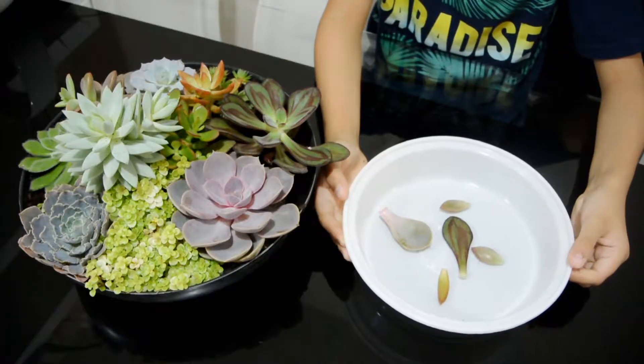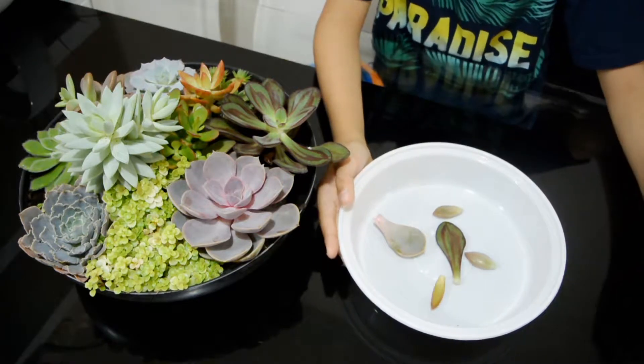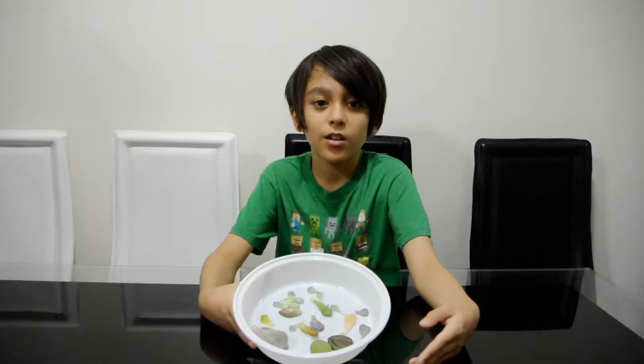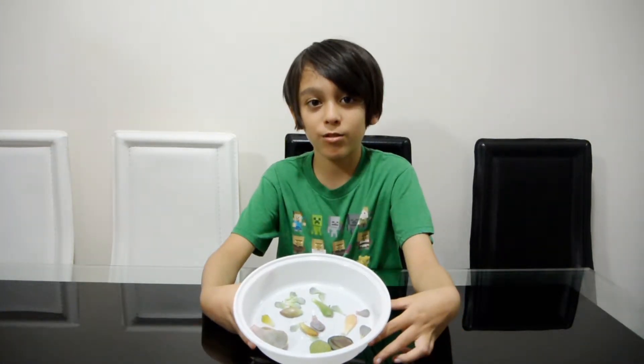Now let's let these sit here for three days, then let's proceed with step two. So after three days, the pulp is dry, so now it's ready to plant.